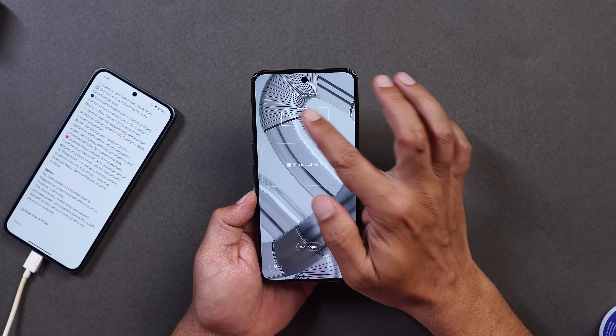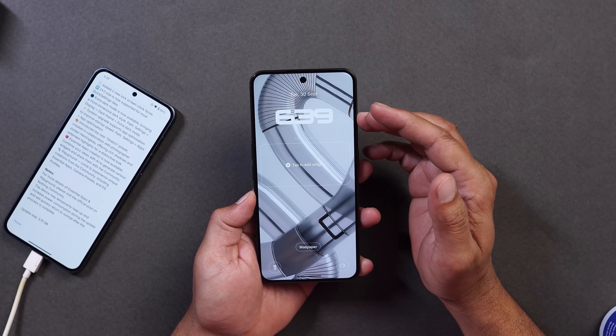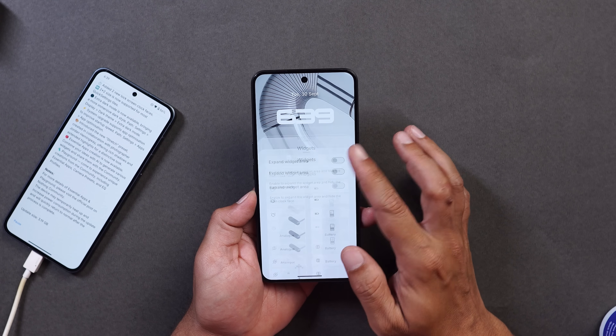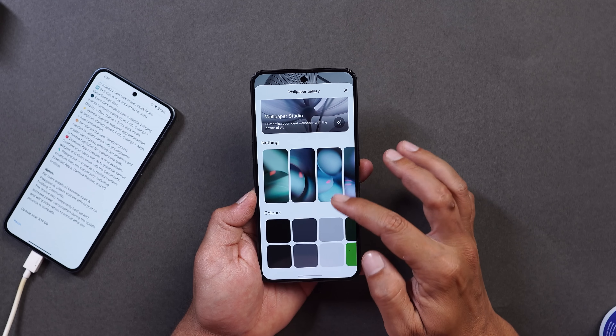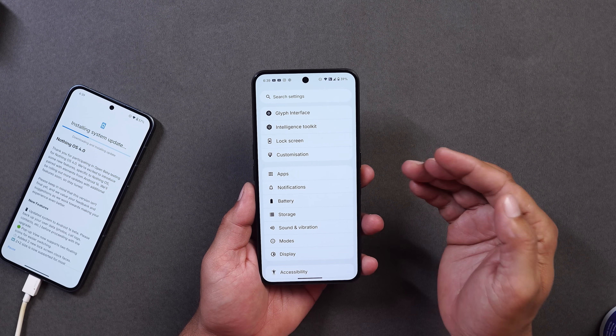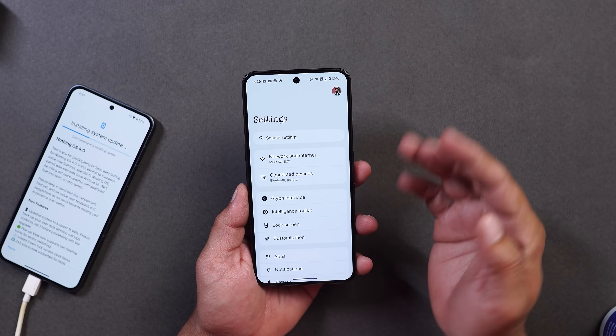Let me show you those two new clock styles — here is one and here is the second one. However, Nothing still hasn't provided options to customize the lock screen color or other details. Other than that, almost everything else on the lock screen remains the same. Tapping on Wallpapers, the Nothing Wallpapers color palette section has been redesigned.